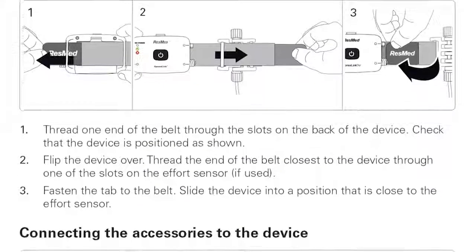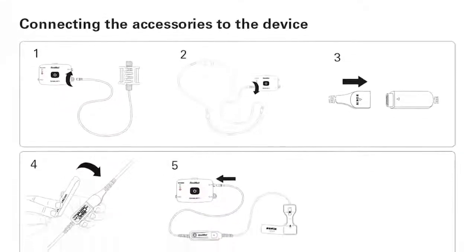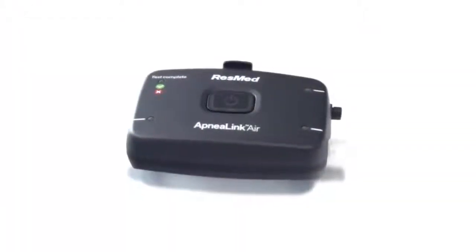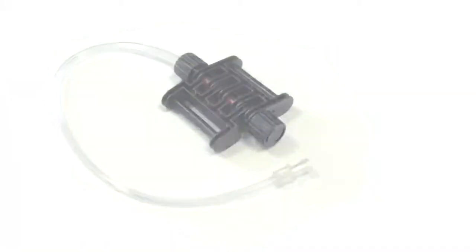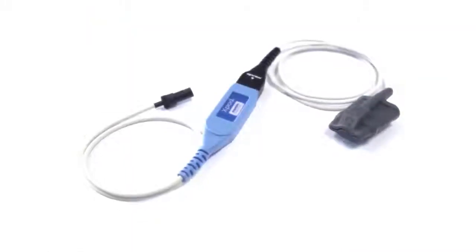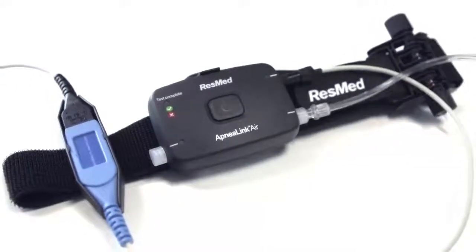At any time in the setup, you can also refer to the patient instructions provided by your clinician to get further details. When you open the pack, you find several components: the ApneaLink Air Recorder, the belt, its effort sensor, the nasal cannula, and the pulse oximeter. We'll explain each of these parts as we assemble the system.